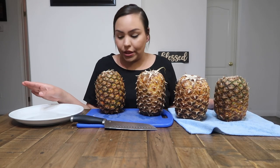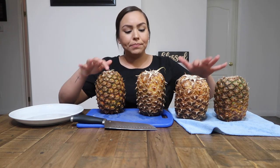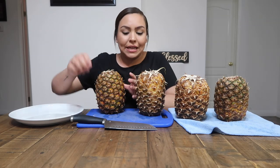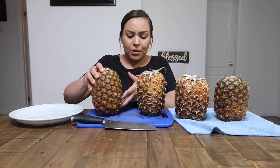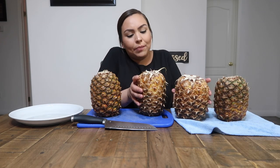I have a towel to the side since I washed them, and I have a plate to put the pieces on. The pineapples came with the tops cut off, so the way you're supposed to do this is cut right here to get to the right part. I've seen people cut the bottom off too, but I don't really understand why — I'm probably just going to do the top.